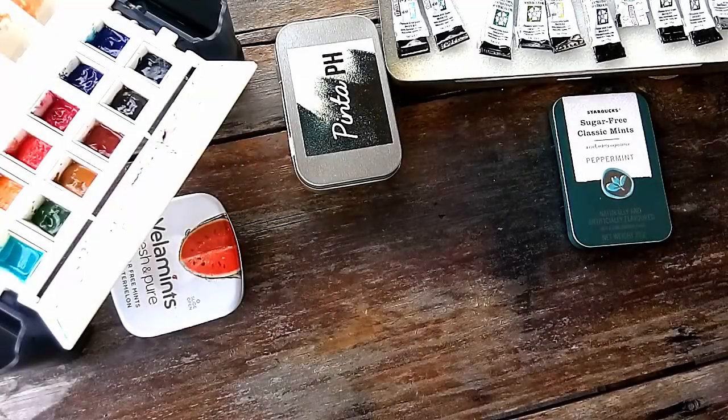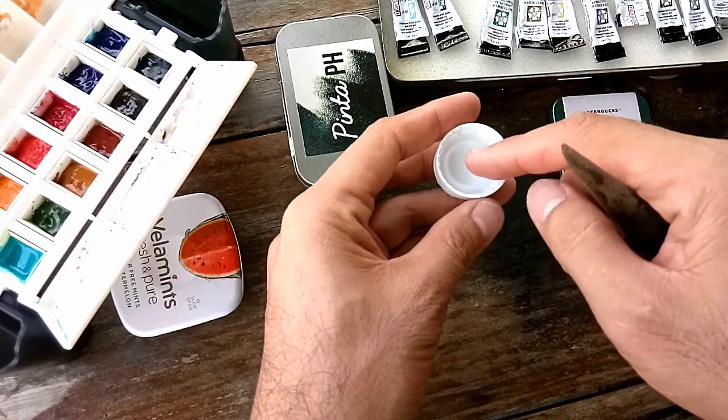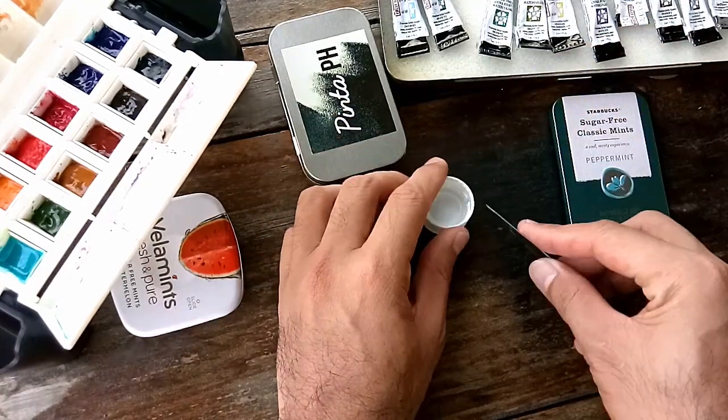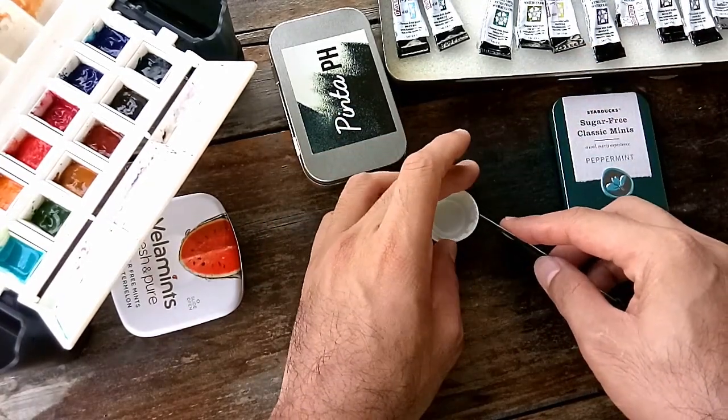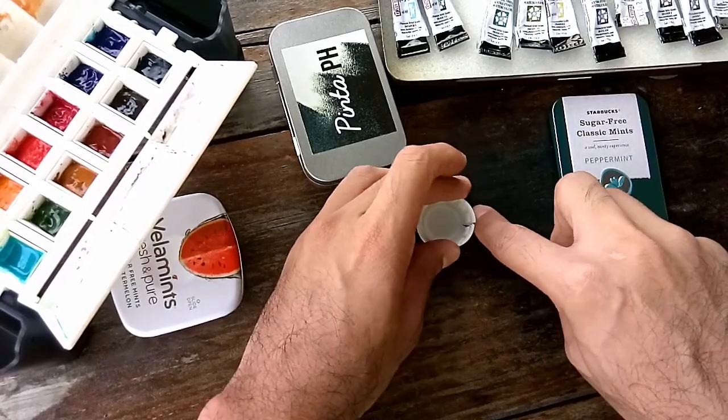What we're going to do now is cut two sides of this cap to release the inner shallow cup inside. To do this we're going to use a small knife — be careful not to hurt yourself.